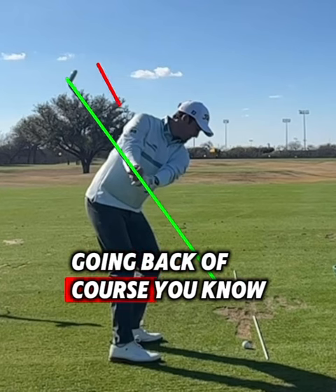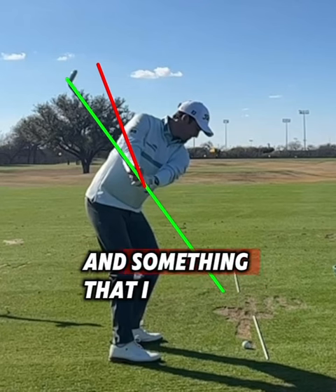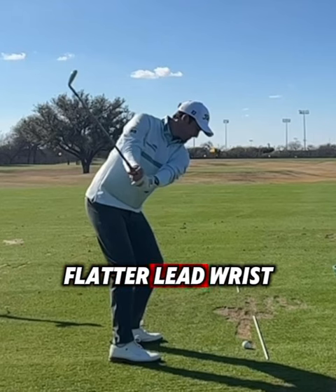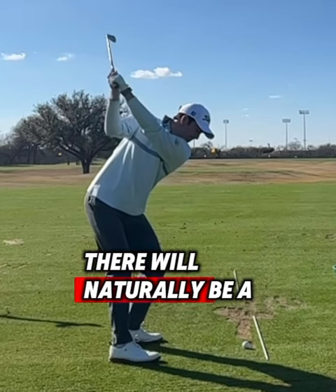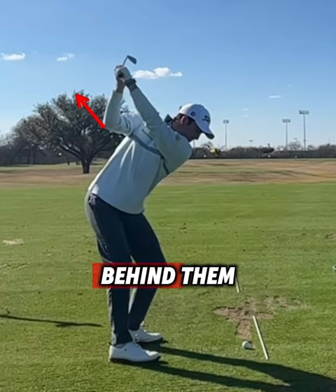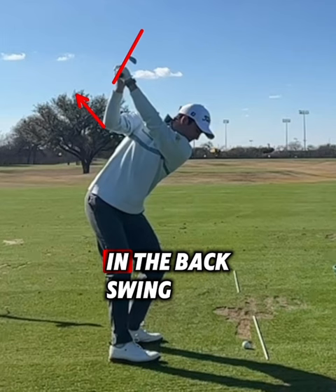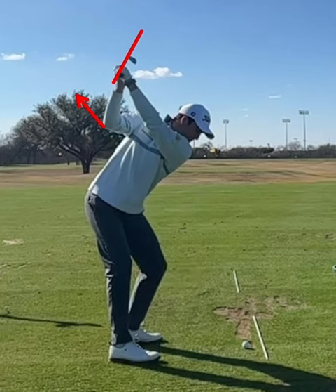Usually when you don't set the wrist a ton, you'll see the shaft be a little bit on the flatter side going back. A lot of the newer school players have a little bit more vertical hinging, something Davis is working on as well. But with his older pattern, it tends to get a little bit more passive, a little bit more of a flat lead wrist, which gets the shaft flatter. Then going up to the top, the trail elbow will separate and work a little bit more behind him — more internal shoulder rotation — which can cause momentum to tip the shaft across the line.